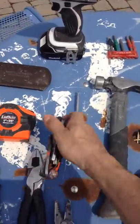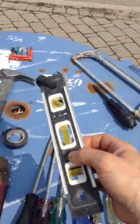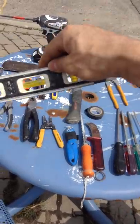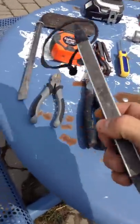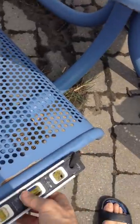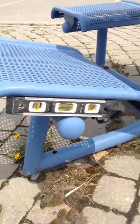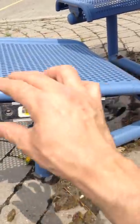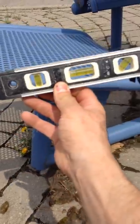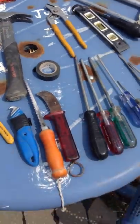A good set of allen keys is needed for doing services. A magnetic level is also recommended — when installing meter bases or disconnect switches, one side of the level is magnetic and will stick to metal. You can even hang it upside down to level a panel, meter base, or disconnect switch. And roll tape is obviously nice to have.